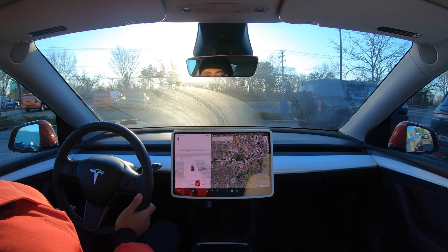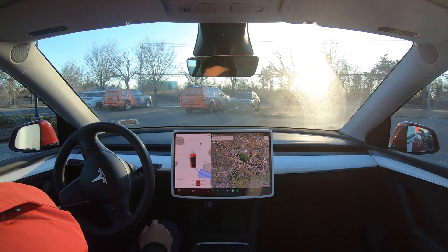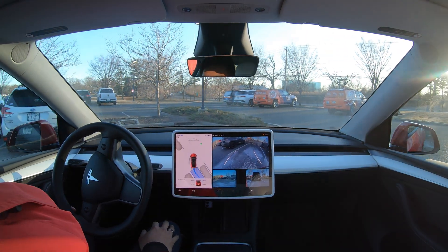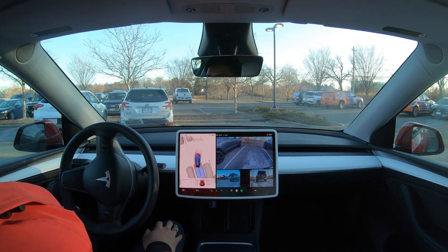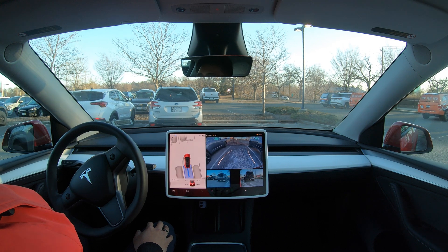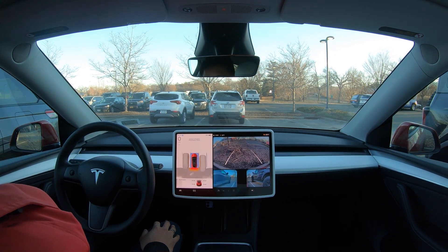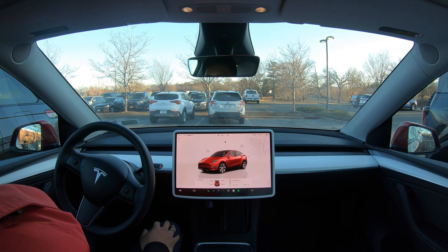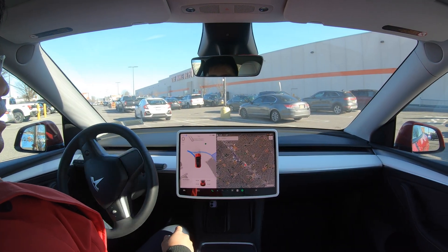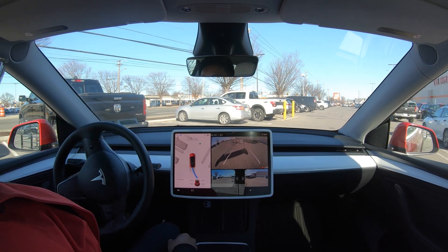So I see a spot here. Now let's see — okay, so it's going to make another one. Another reverse. So I'm seeing a spot here, let's try this one. It's by the cart collector. So interesting — look at this. Interesting how FSD would make this parking spot.